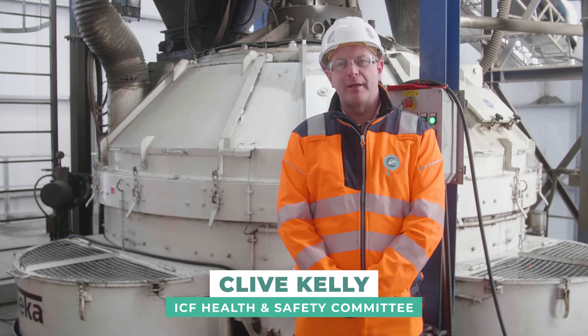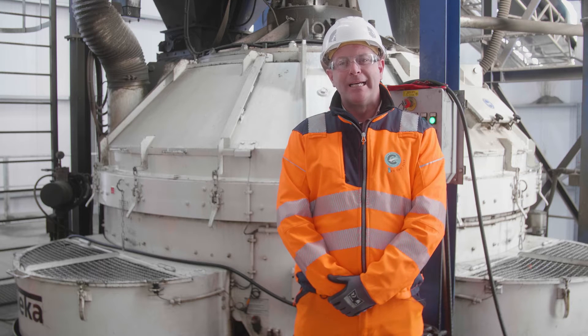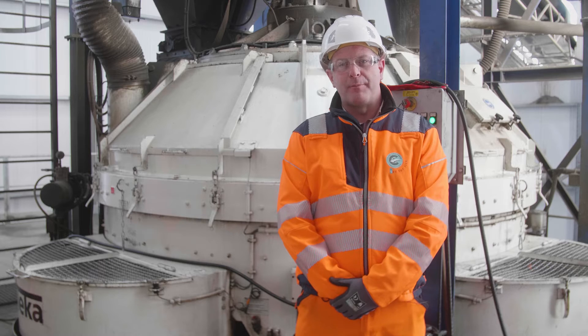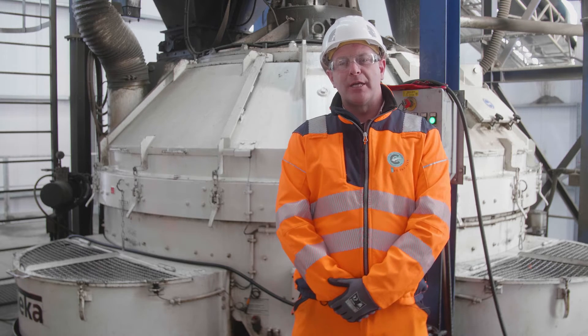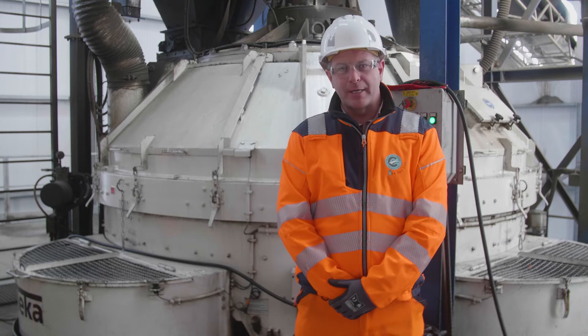Hello, my name is Clive Kelly from the quarry and concrete manufacturing industry. Today we're going to talk about safe entry into a concrete mixer following the company isolation procedures, which would include electric, mechanical and pneumatic.